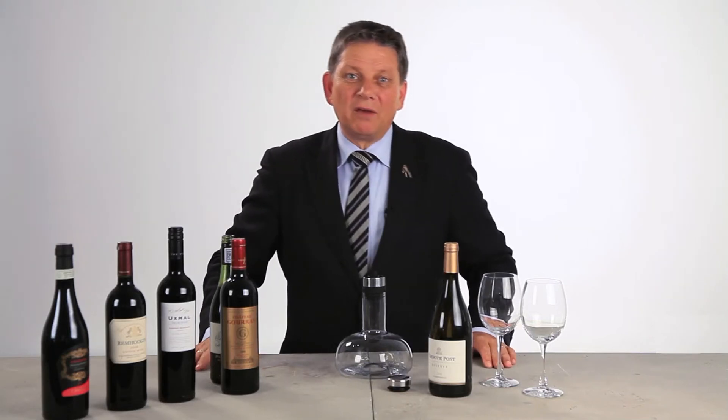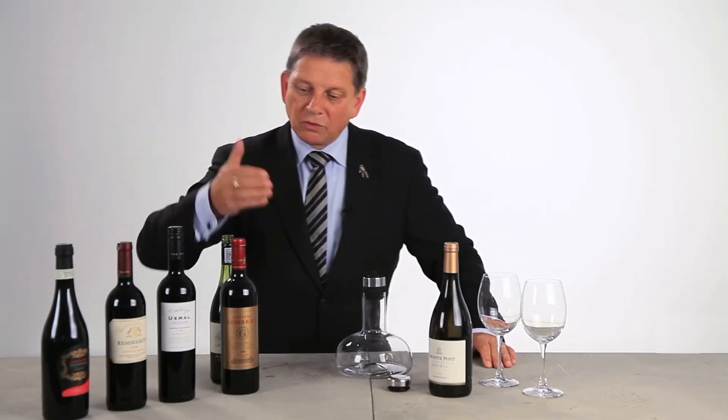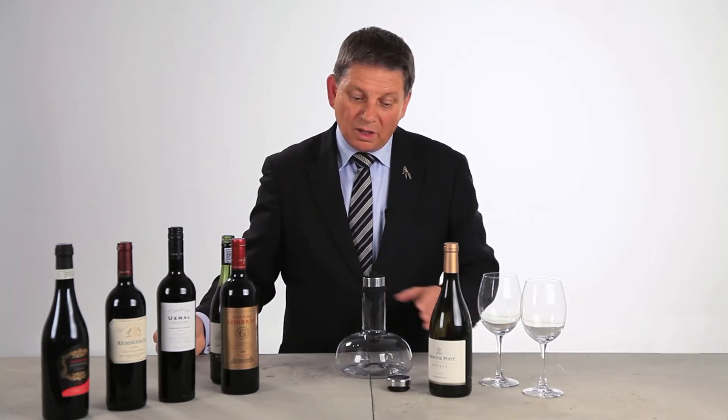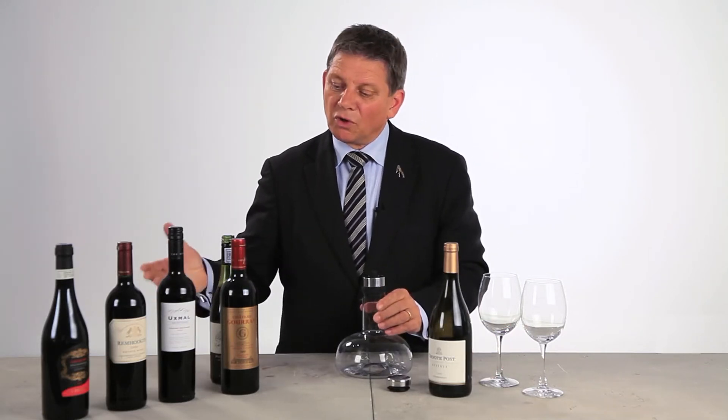My name is Tim Wollerslev. I'm a sommelier from Denmark and I've chosen some wine today to demonstrate on the Wine Breather from Menu, the design company in Denmark, to show you how it works.